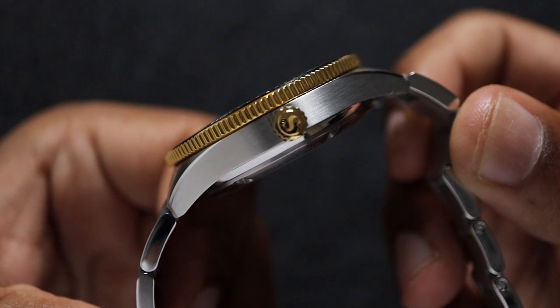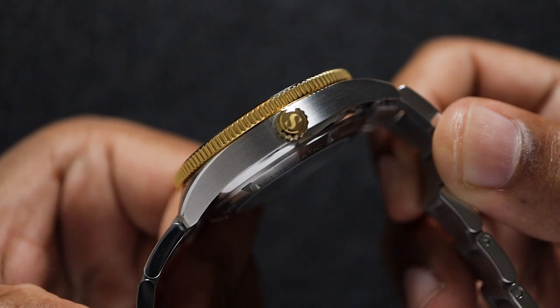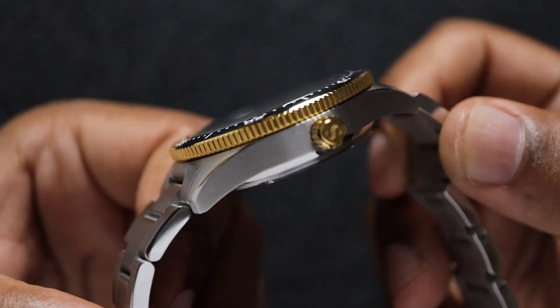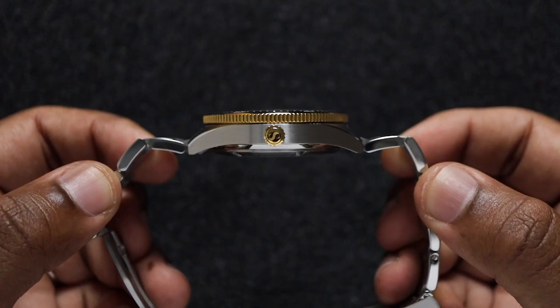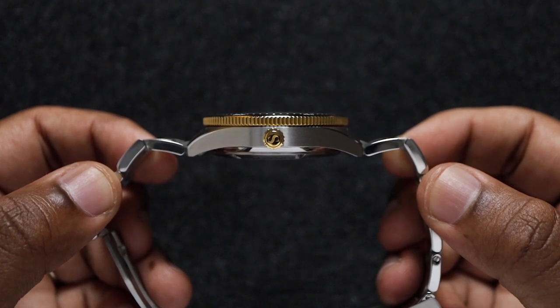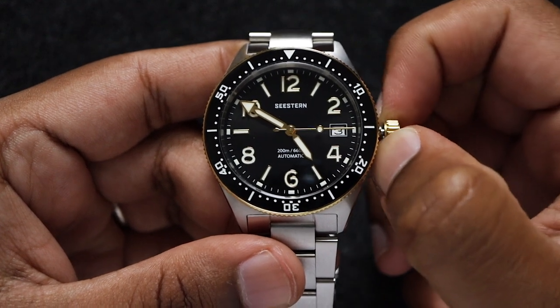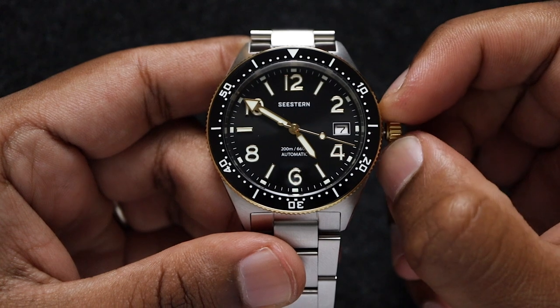The screw-down crown is gold-plated and has a lightly engraved S. Spoiler alert: this is the only thing I don't like about this watch. The crown is absolutely tiny. It doesn't look proportionate to the watch, and it's not the easiest to operate either. The action is actually quite smooth, but it's just so hard to get a good grip because of the small size.